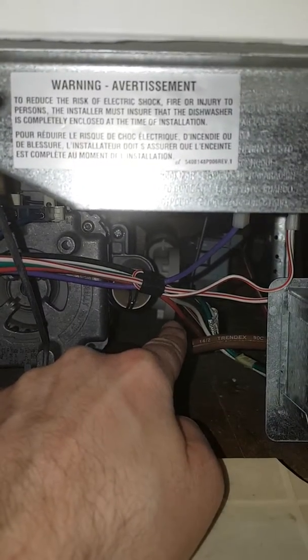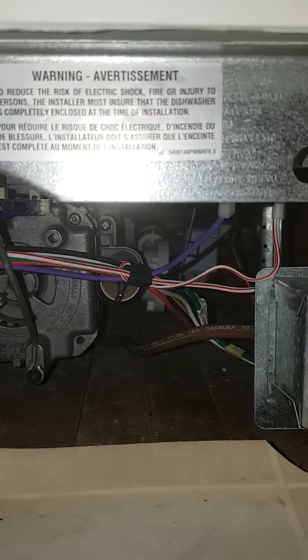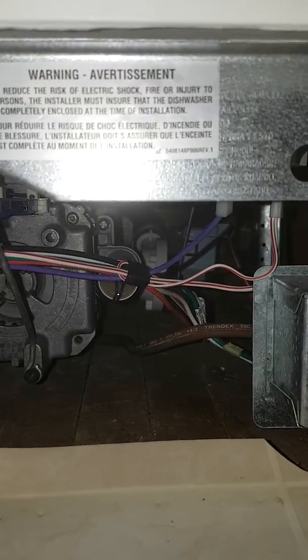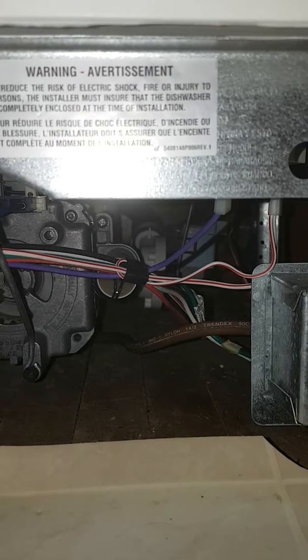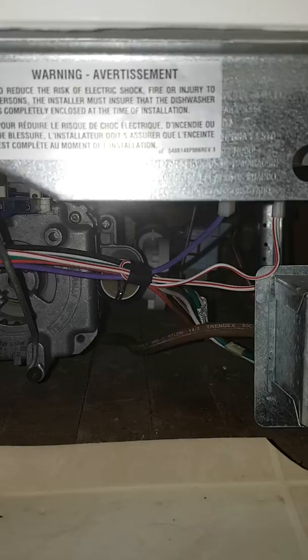Turn that beast on, start her up. Get that drain cycle going. That's my drain pump right there. It doesn't drain at all — it just hums.